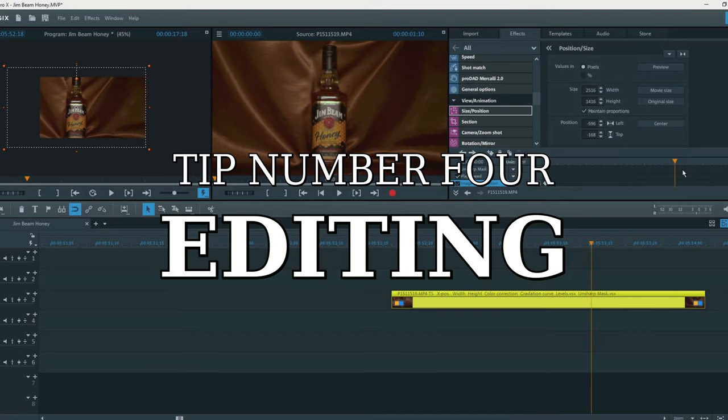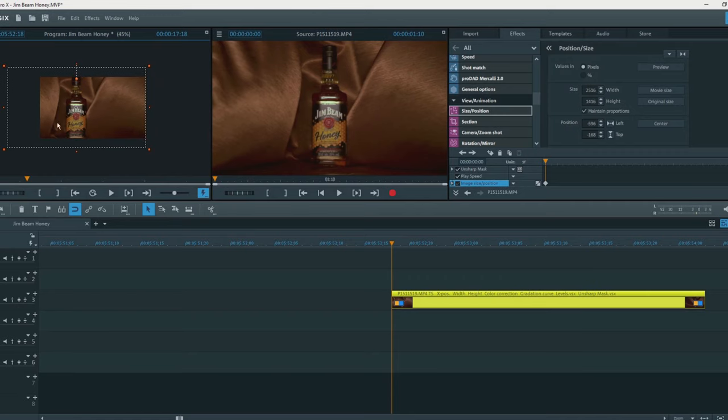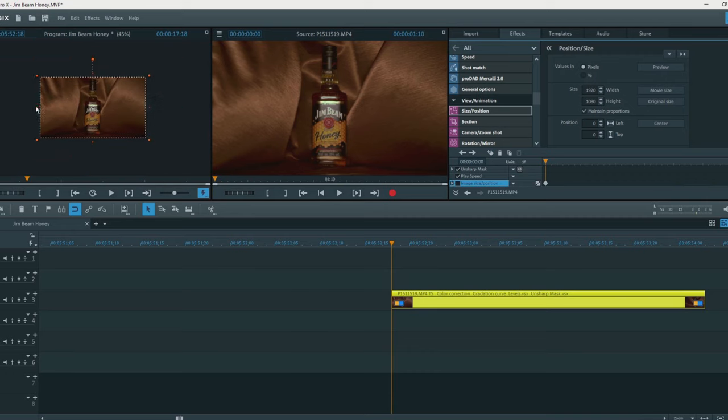And our final tip: editing. All the moves that you saw in the video were made in the editing software by using keyframing, and that's why shooting in 4K can be really helpful. Here's an example where you can see that the raw footage is static and I add the movement from right to left.